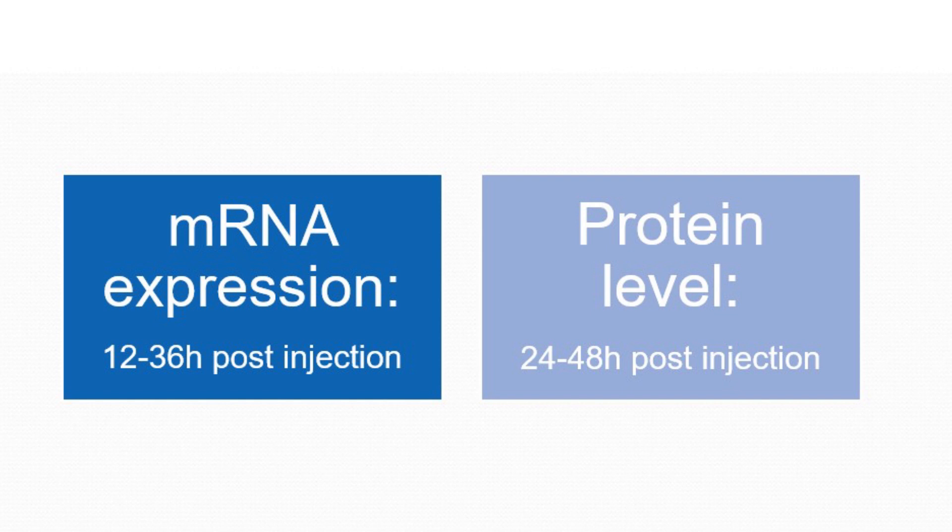Finally, if you are assaying for mRNA expression it is suggested you wait 12 to 36 hours post injection. If you are assaying for protein levels it is suggested you wait 24 to 48 hours post injection for best results.